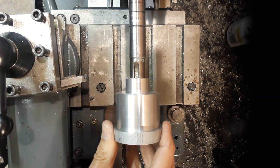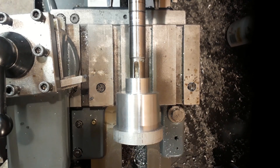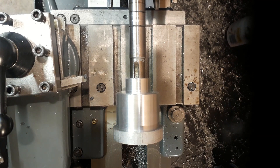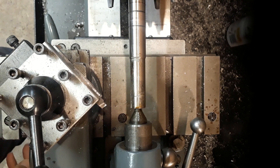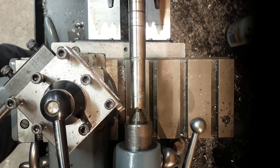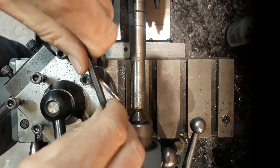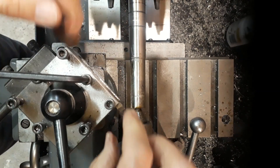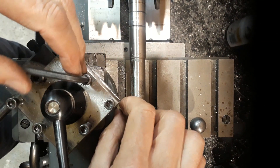That feels all right to me — I think we're there, so we'll stop there. The next thing to do is to put the keyway in the bush. I'm just going to finish this job off by regenerating the chamfer on the end of the shaft, just to make it look a little bit better than leaving it with those burrs on. You could say it's cosmetic, but I think it will just finish the job off nicely.